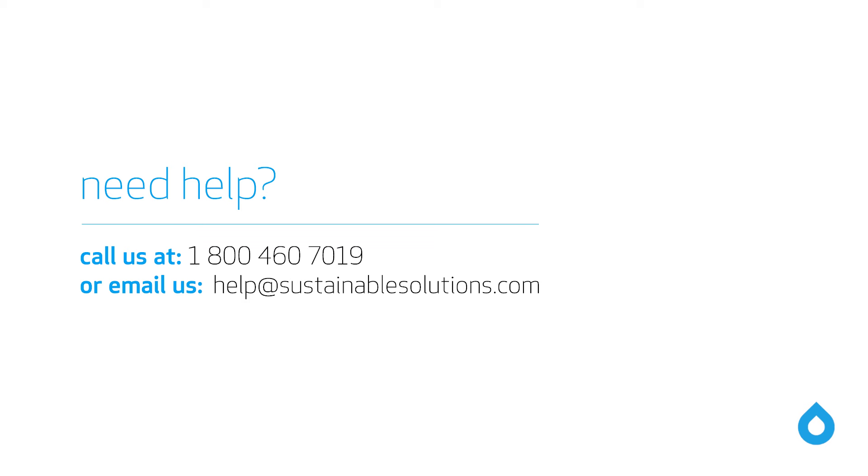If you have any questions about this installation or any Coroma product, please contact our customer service team between 8am and 4:30pm Monday to Friday, toll free at 1-800-460-7019, or by email at health@SustainableSolutions.com.